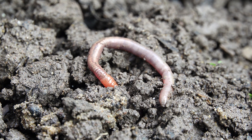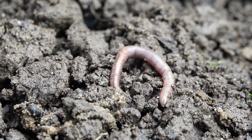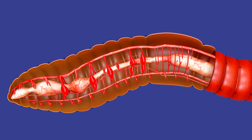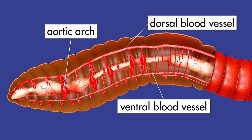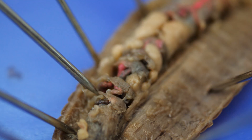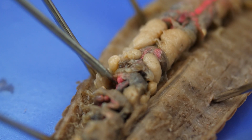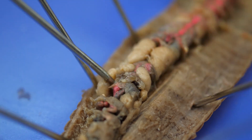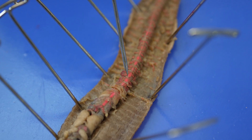An earthworm does not have a respiratory system because it takes in oxygen and releases carbon dioxide through its skin. However, it does have a simple circulatory system consisting of five pairs of muscle-lined blood vessels called aortic arches, a ventral blood vessel, and a dorsal blood vessel. The first aortic arch is found in the worm's sixth segment, and the other aortic arches are located in segments seven through ten. Some of the arches are hidden beneath the seminal receptacles. Blood is pumped from the aortic arches into the ventral blood vessel, which is hidden beneath the intestine, and blood returns to the aortic arches through the dorsal blood vessel.